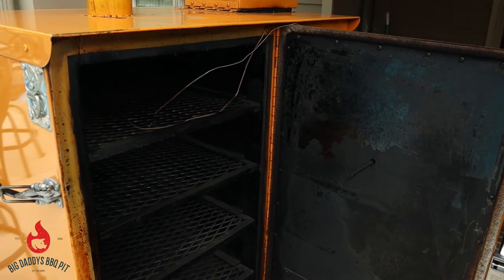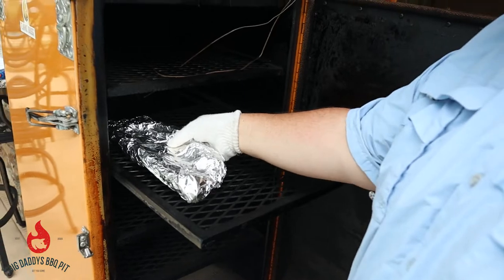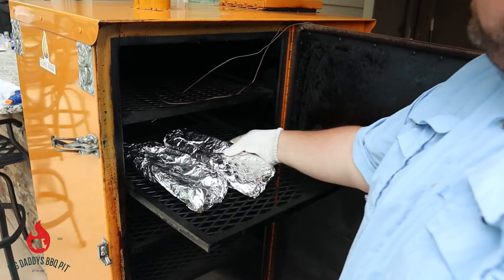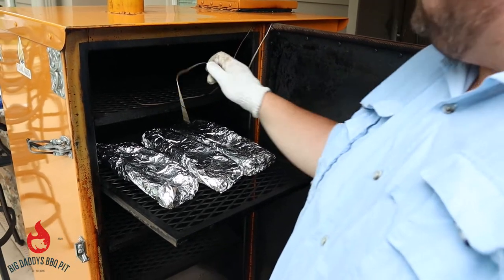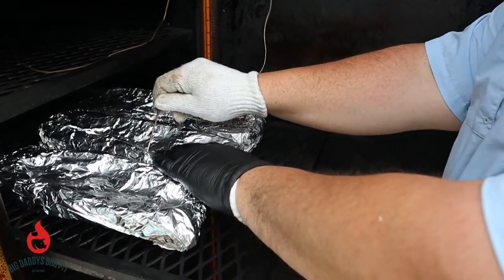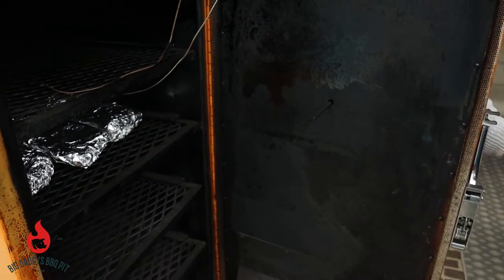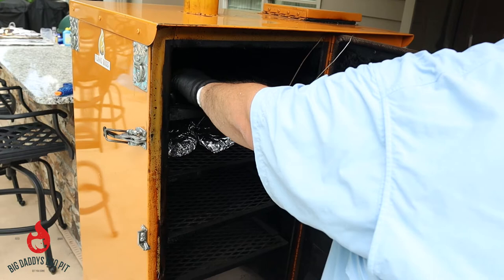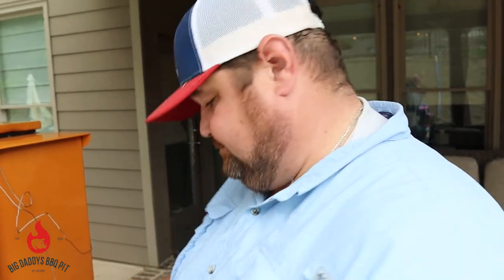We got our three racks of ribs wrapped. Just going to set them right in here, right back on the same rack. This time I'll make sure the probe doesn't hit bone. Slide them back in. We'll check them in about an hour — we'll watch the temperature, get them up to 205, pull them out, sauce them, and enjoy. Yummy!